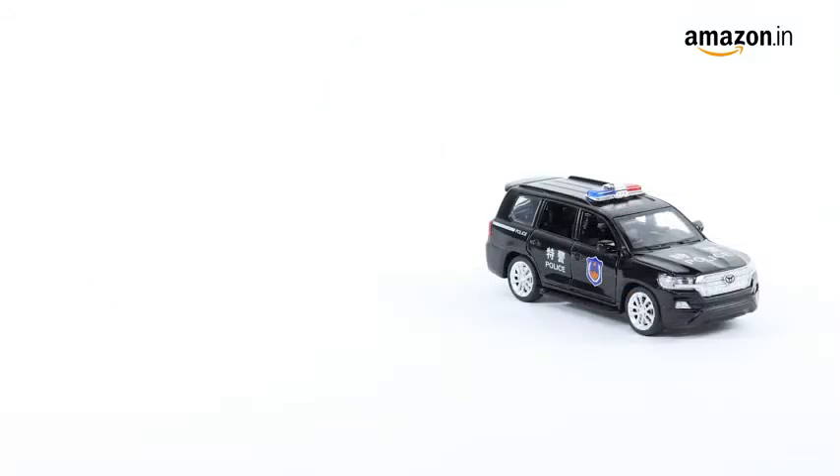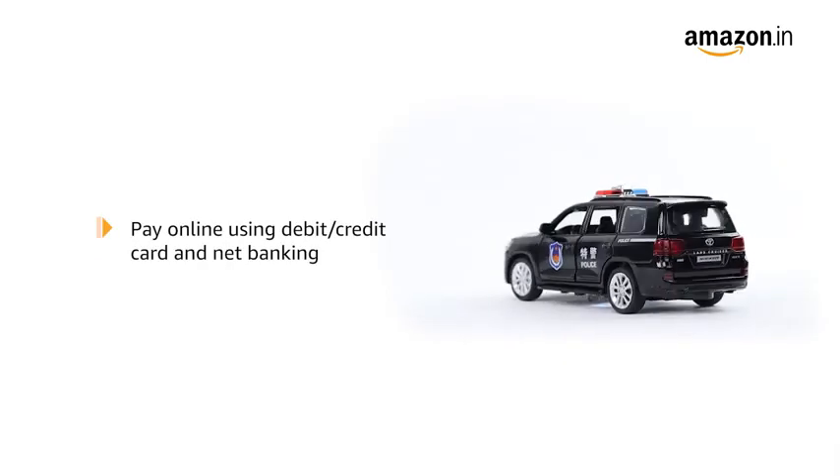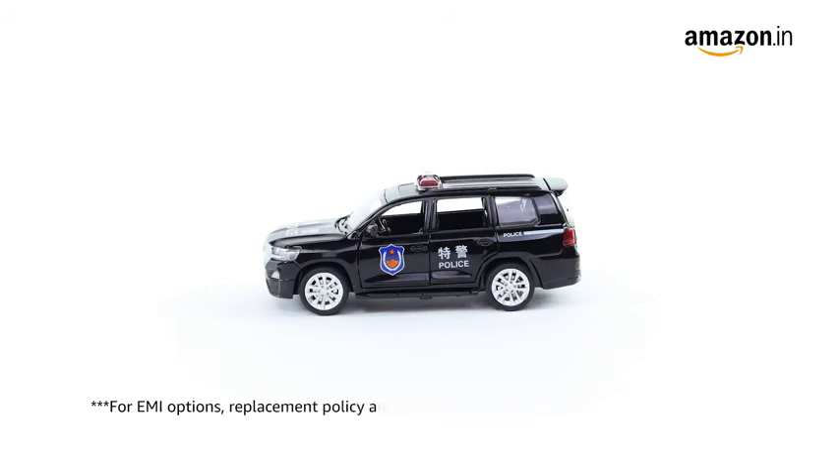In the box you will find one diecast metal toy car. Pay online using debit or credit card and net banking. For EMI options, replacement policy and further information, visit the product detail page.